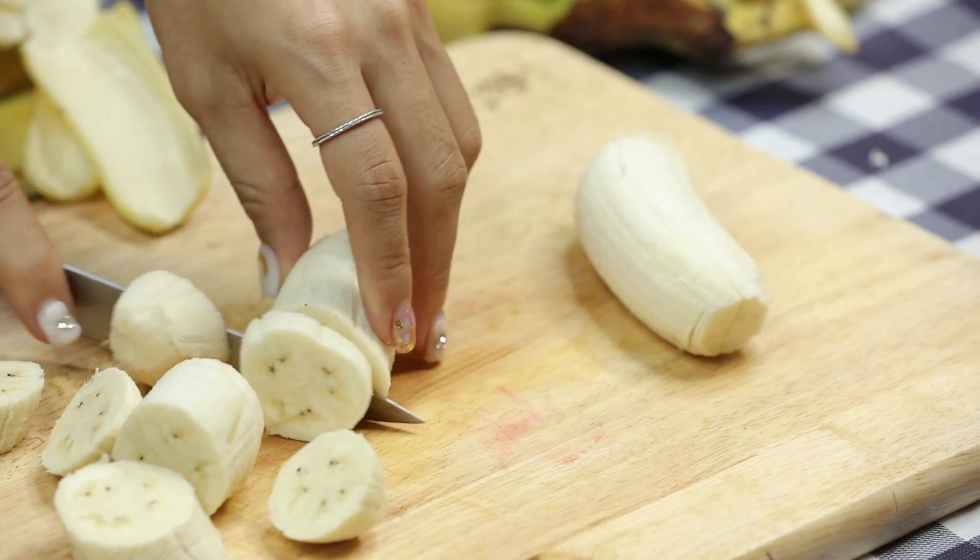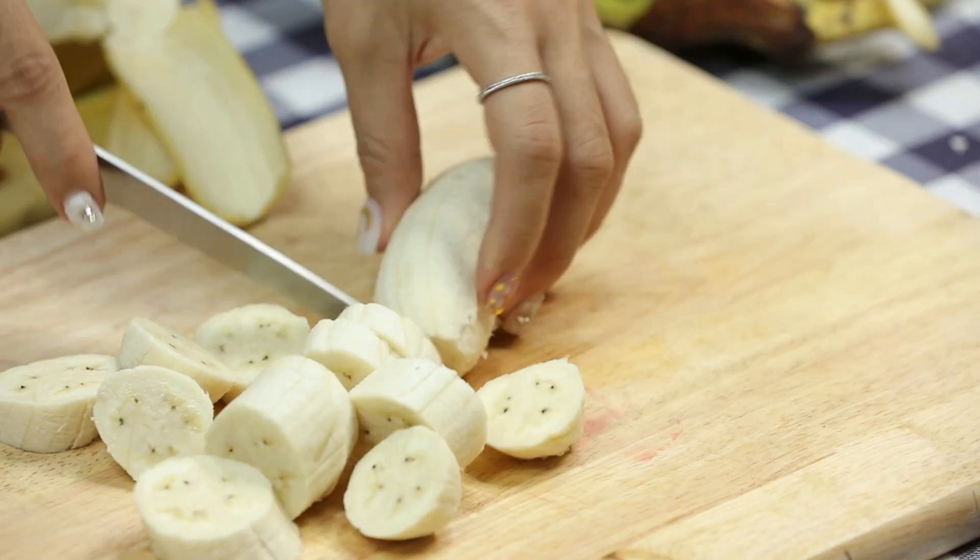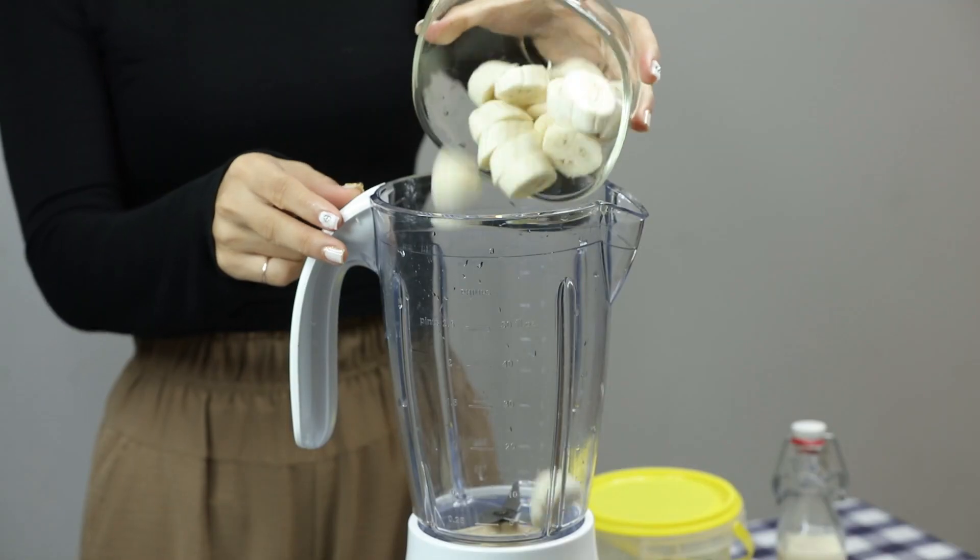Put the butter and beans into the water. This is how you cut it.